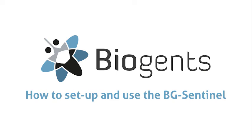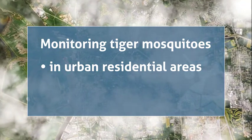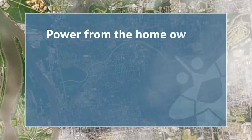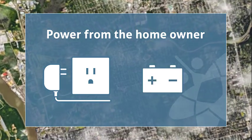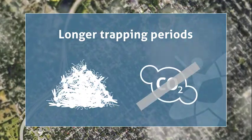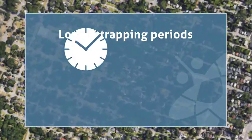How to set up and use the BG Sentinel. If you need to monitor tiger mosquitoes in urban residential areas, sampling at fixed positions is most cost-effective. Using the power from the homeowner will greatly extend the collection period and eliminate the need to constantly replace batteries. Longer trapping periods allow collection of large numbers of tiger mosquitoes, even without CO2. All this together saves time and money.